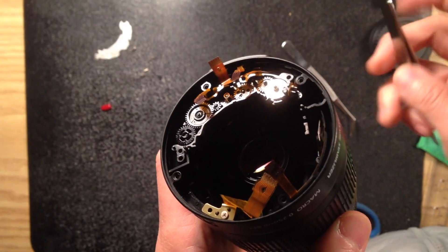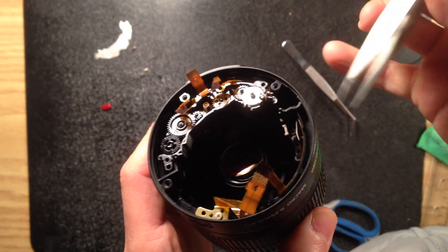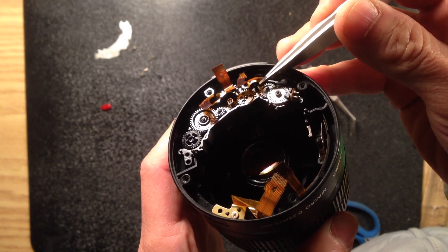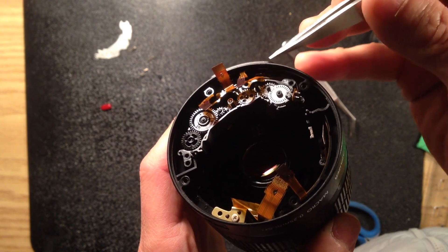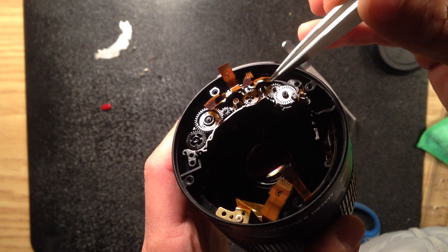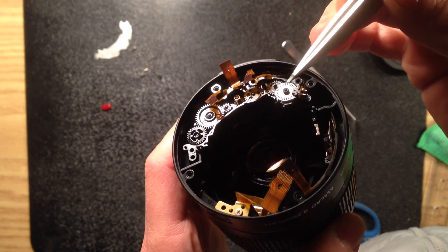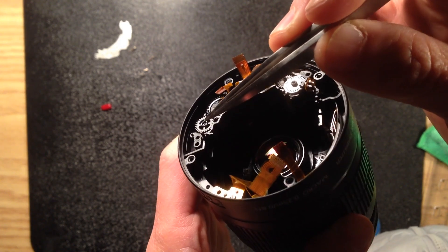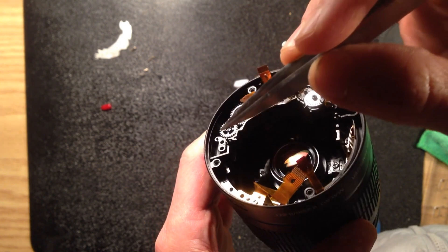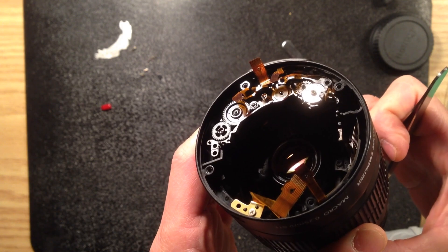I just disassemble to the point that all the gears get exposed. I intentionally removed one of the gears in order to test where it's broken. Ideally I should move them out one by one to check all the force passing from the original to the main drive. This is the main shaft. If you look down from here, that is the one that drives the front element.